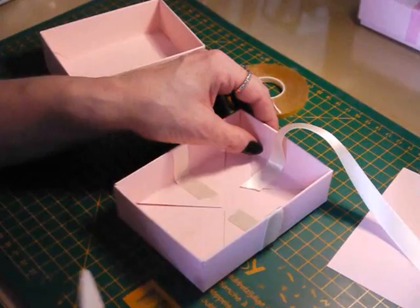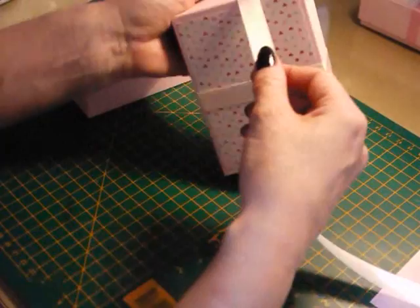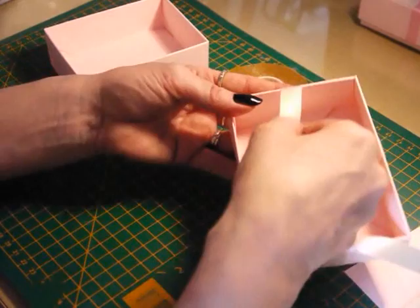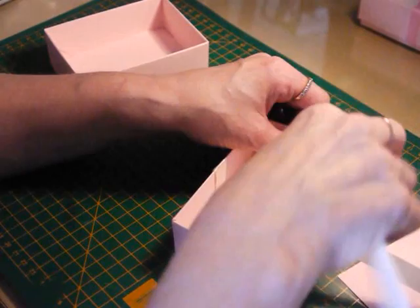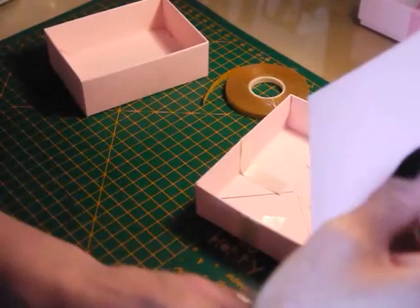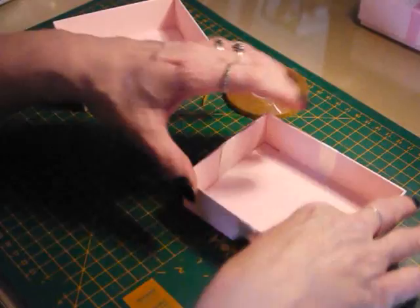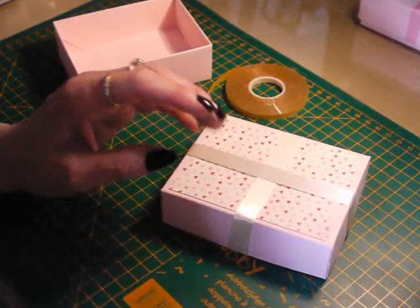Take your ribbon up over the side, bring it across the top like so, and snip it — so you're left with that. Then bring in your liner with double-sided tape on the inside and just cover up all of those bits that we don't want people to see. That just finishes off the inside of the box nicely.